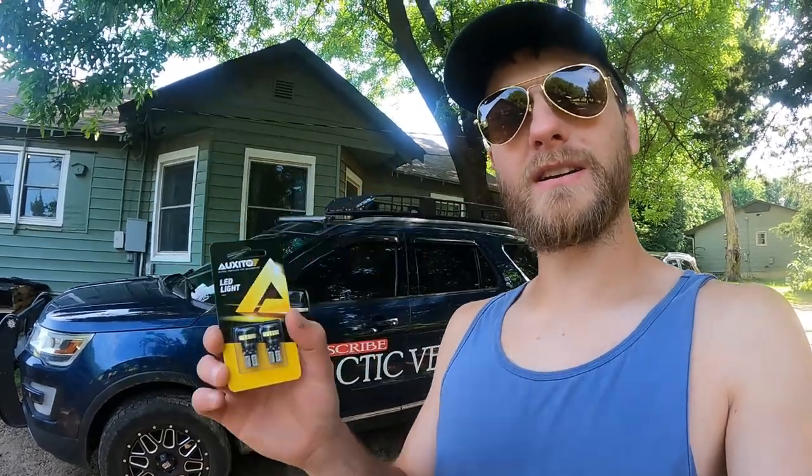Good morning guys, welcome back to the Archivette YouTube channel. My name is Trevor. Today we're going to be installing some Oxito LED license plate lights. I've got these in hand and really you don't even need a tool — you just need your lights and a finger or your hand.